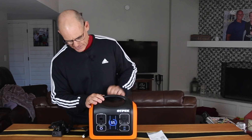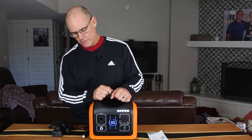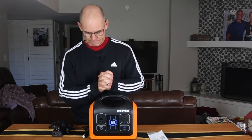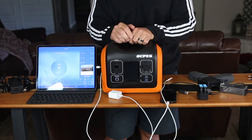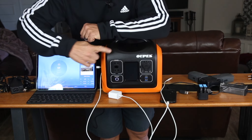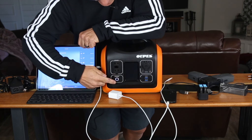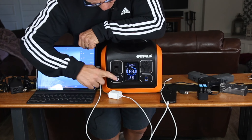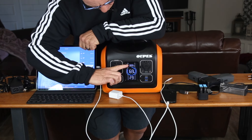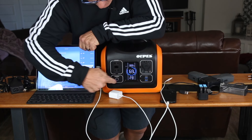Let's get into plugging some things in and I'll show you how the instrument panel works. So we already have the power on — it does go to sleep, so we'll push the button. Right now we're showing 69% battery life, no watts coming out, and about 29 hours of use left if we just left the LED running.